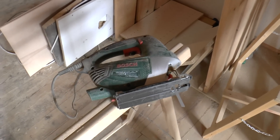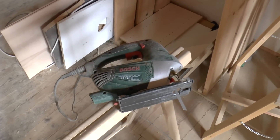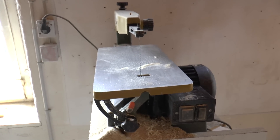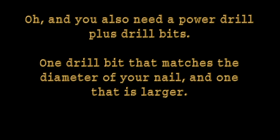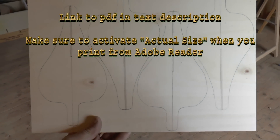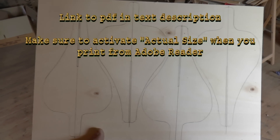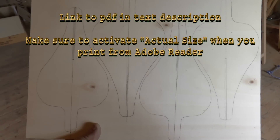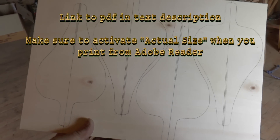It could be this simple jigsaw or something better like this. I prefer this by far — I'll explain at the end of the video. Now you trace the outlines of the fins to the plywood. You will need 8 of those to make 4 darts for a full set.